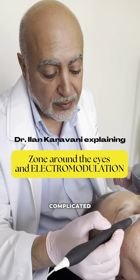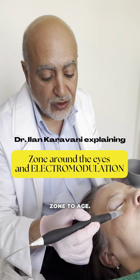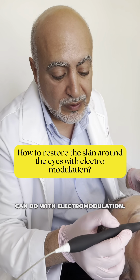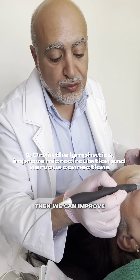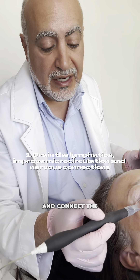The zone around the eyes is quite complicated, and it's the first zone to age. There are many reasons for that, but we'll enter now into what we can do with electromodulation. At first, we can drain the lymphatics, which are blocked here. Then we can improve the microcirculation and connect the nerves to the muscles.